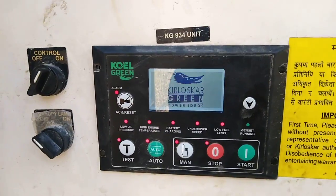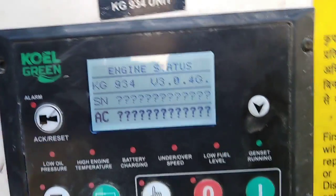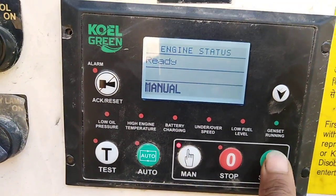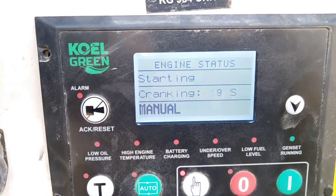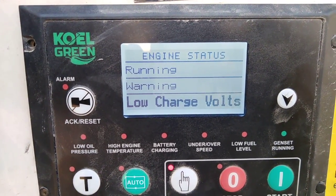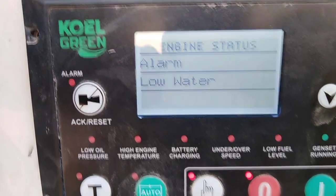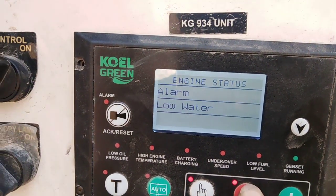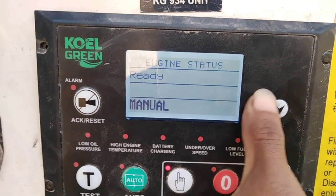This is a 25 kVA 6-cylinder Kirloskar genset showing a low water level alarm. I am going to fix it. Now you can see the alarm: low water. I am going to fix my system now.